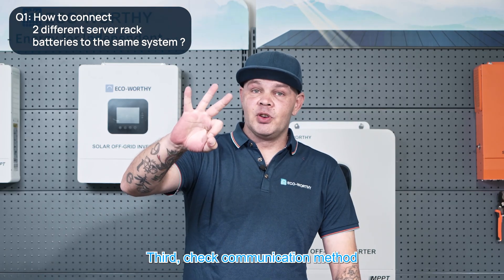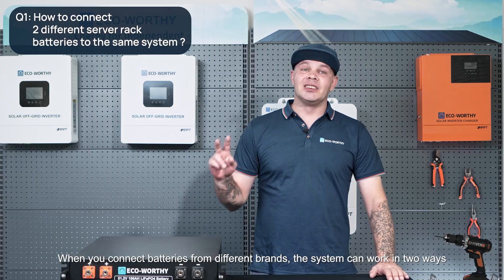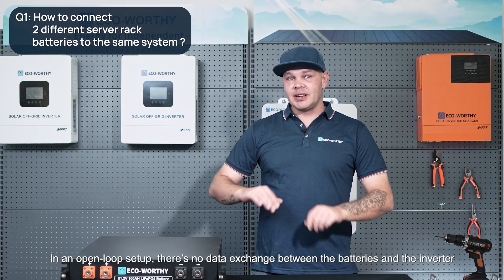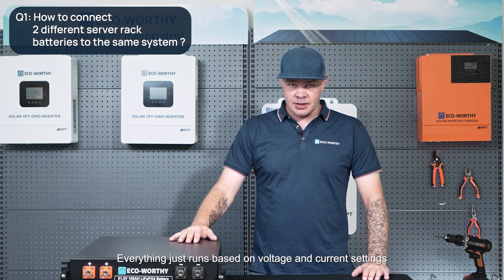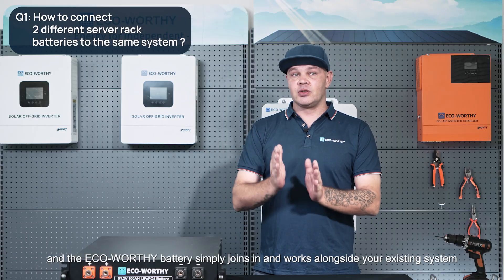Third, check the communication method. When you connect batteries from different brands, the system can work in two ways: open loop or closed loop. In an open loop setup, there's no data exchange between the batteries and the inverter — everything runs based on voltage and current settings, and the eco-worthy battery simply joins in and works alongside your existing system.